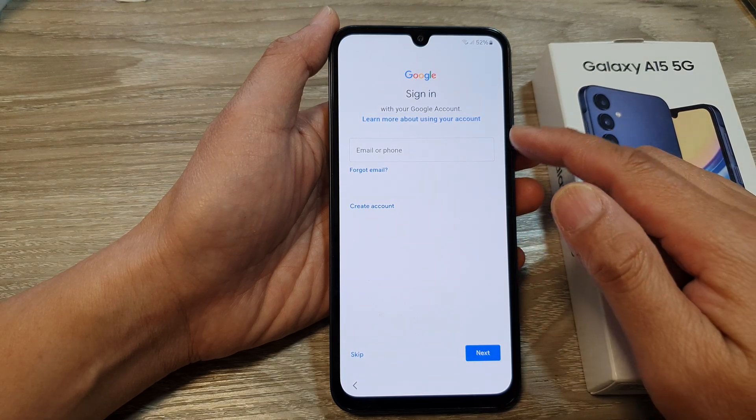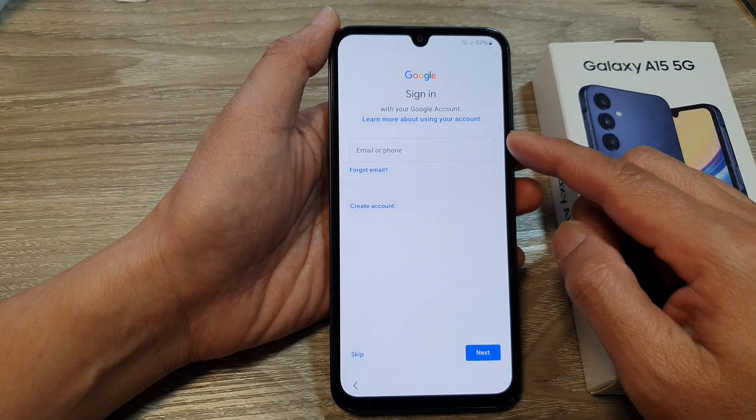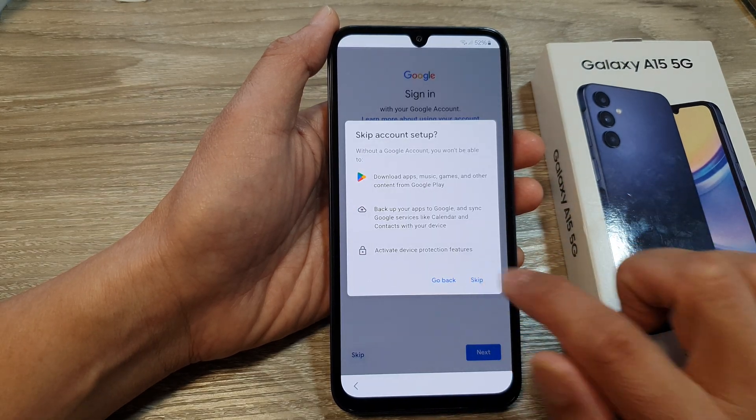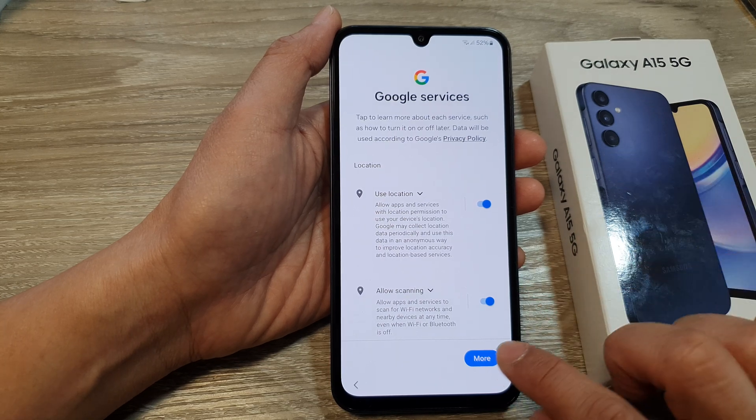At this point, if you want to add in your Google account, you can do so. Otherwise, we can just tap on skip, and then tap on skip. You can later go into settings to sign into your Google account.